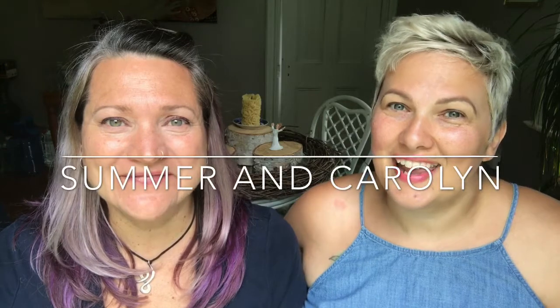Hi there, I'm Summer and I'm Carolyn, and today we're going to talk about when you're comfortable enough that you fart in front of each other.